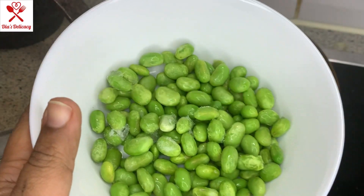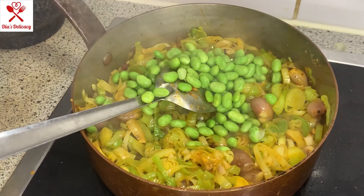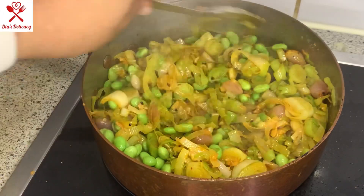I am adding a handful of edamame beans. This is totally optional. You can also add potatoes with this — it tastes really yummy with potatoes.